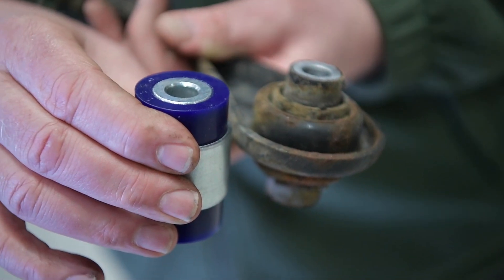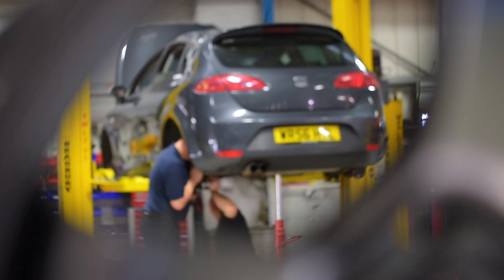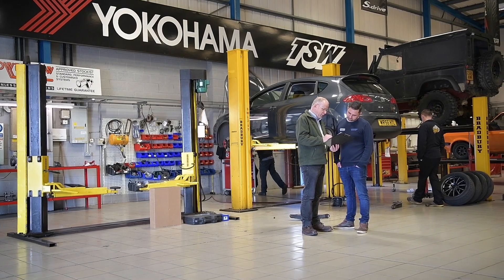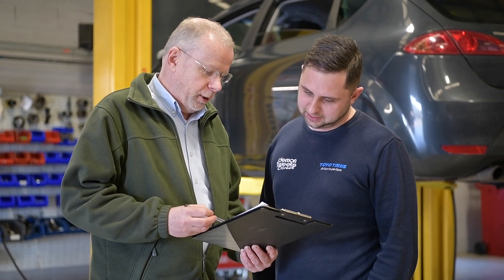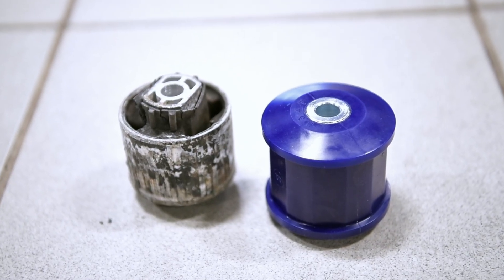The Super Pro bush we're going to fit has a far more resilient material that will control the suspension movement far more effectively than the worn rubber, while still allowing it to pivot and move freely. The key thing for David is the car drives every day, so ride quality and handling are of equal importance. We don't want to sacrifice ride quality, and we will give him both results by replacing the worn bushes with new Super Pro polyurethane bushes.